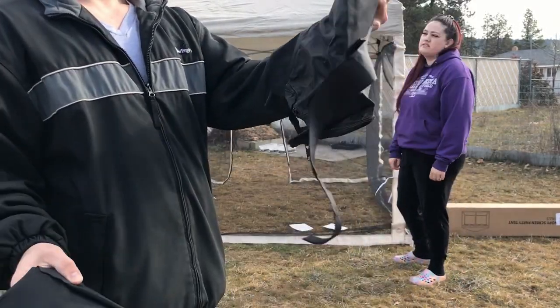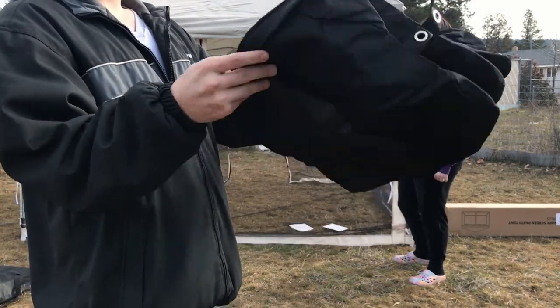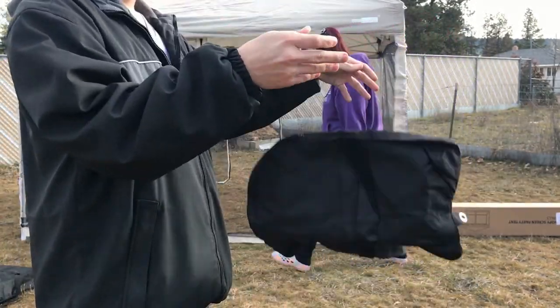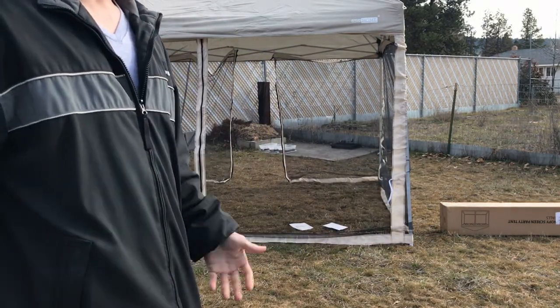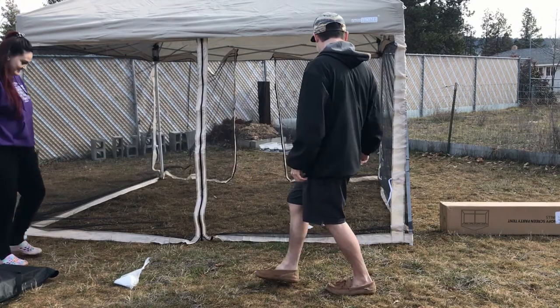The last little thing that came with it: sandbags! Four of them to keep down the edges. I'm never going to be able to get those wrapped up again, but that's okay.